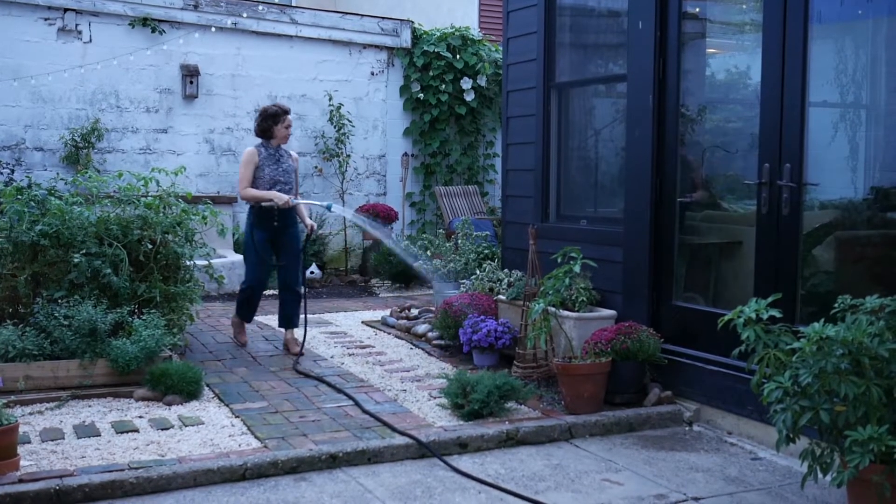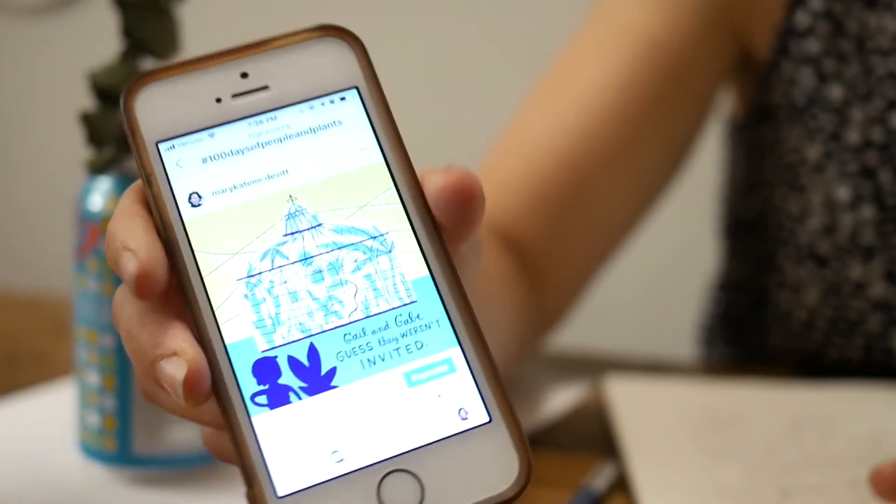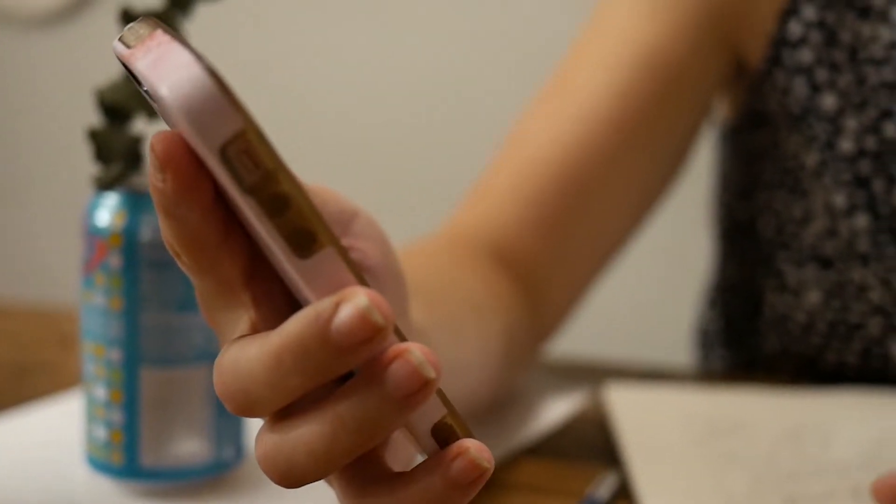Gail and Gabe — guess they weren't invited. So that's the greenhouse party. They weren't invited, and she's all like, guess we weren't invited.